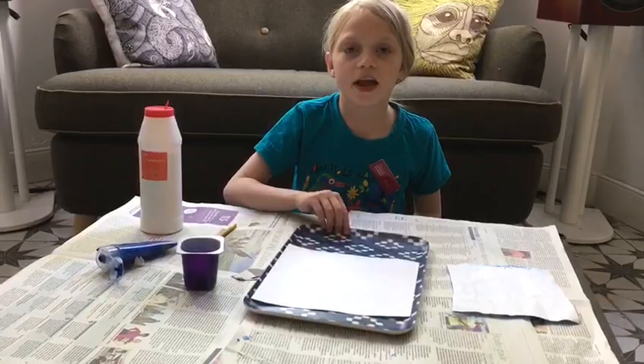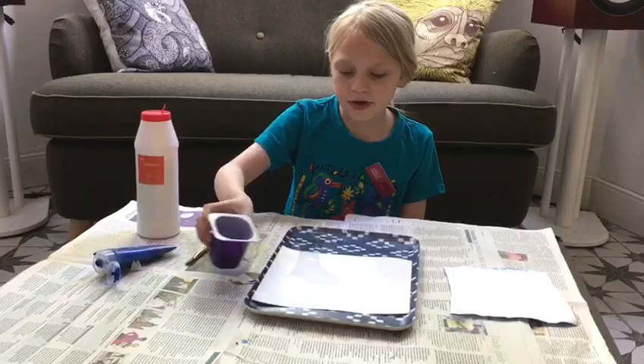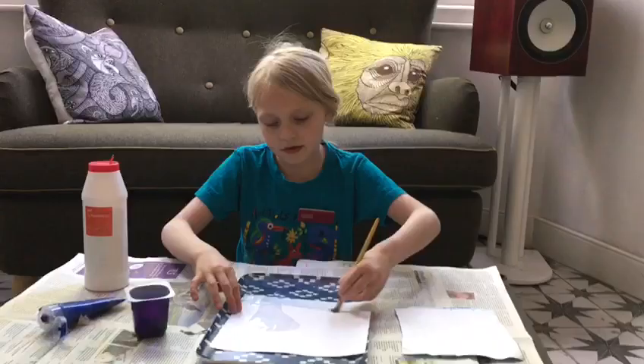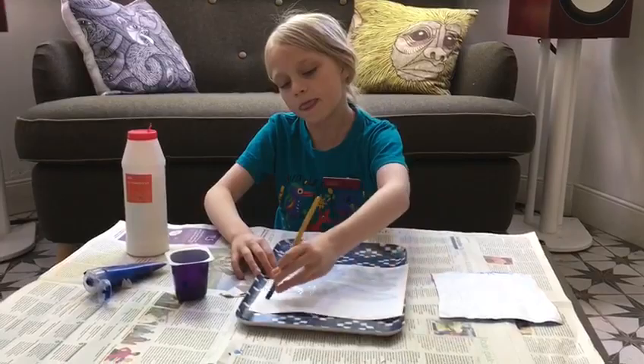First, you get your water and you pour it onto your paper. Make sure you don't get too much — just lightly, weakly do it up and down, a bit like this. Once you get probably maybe near the top, you can go.